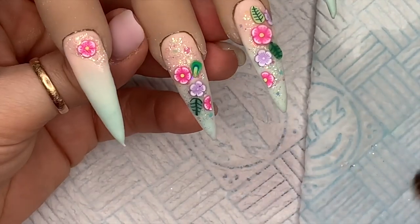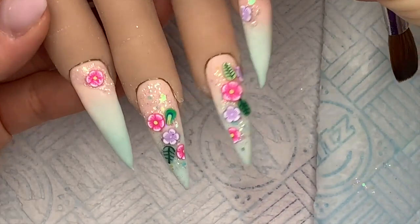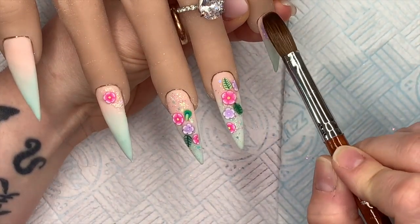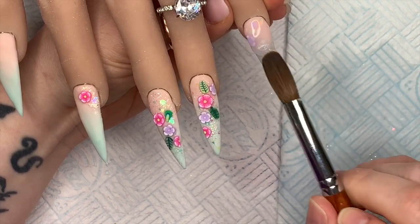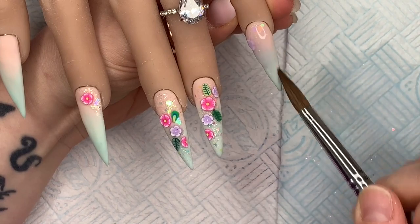The design flows across the four nails, and now I'm going to cap them all in clear. I really like them already. I can't remember which clear acrylic I use — it's either Neo's clear acrylic or Nail Kamee's Crystal, which is their clear acrylic.